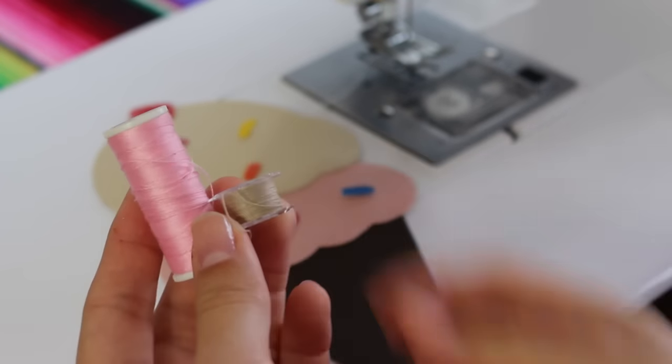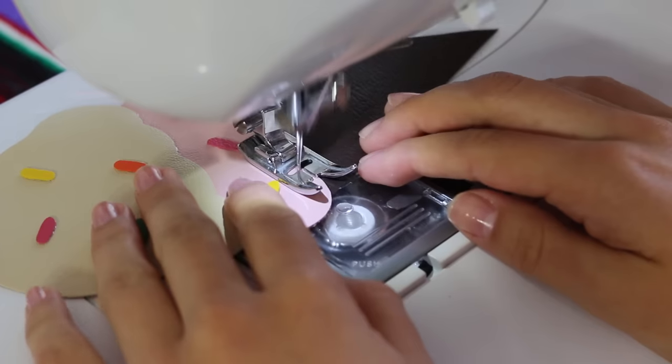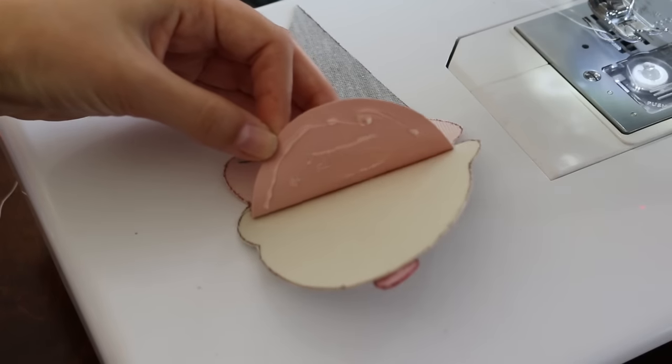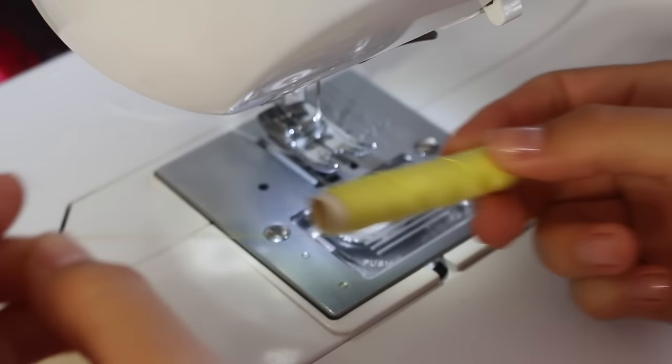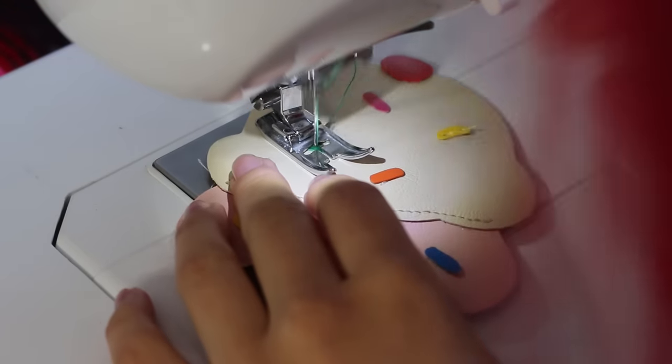To sew the scoops on, I'll be using pink thread for the top and beige thread at the bottom. Only sew the bottom edge of the scoop. Glue the rest of the scoop to the back of the top scoop. Now sew all the sprinkles with a straight line down the middle, and I'm using all the matching colored threads.